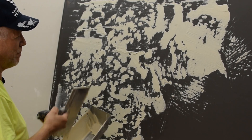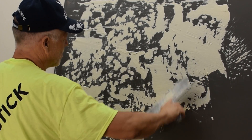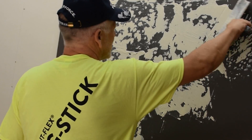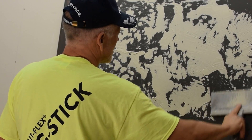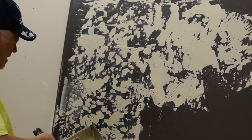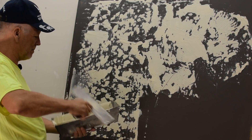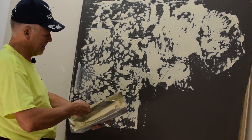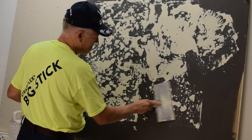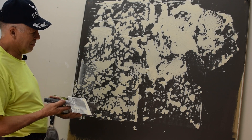This side is closer to my skip trowel but with sand in it. And again, if we wanted to switch back and get a smaller pattern we just load a little bit less on here. You can put it on pretty much as light as you want with this method.